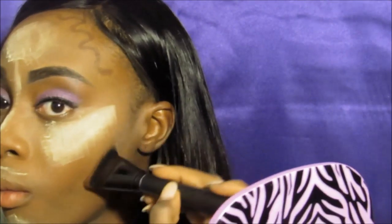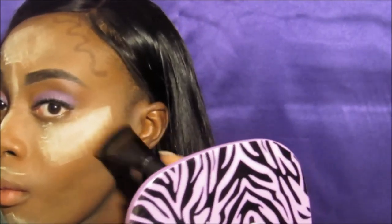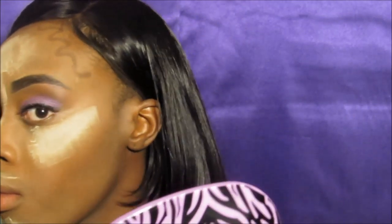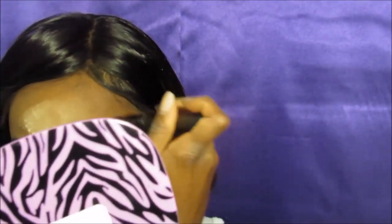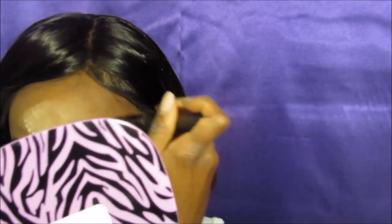Now I'm going to go in and contour my cheekbones, darken it up, then I'm going to get that forehead and make it look a little bit smaller. I'm going to go with my brush and smooth it out.